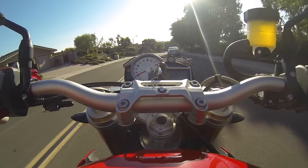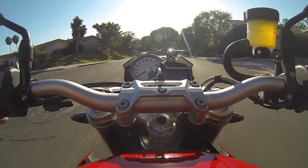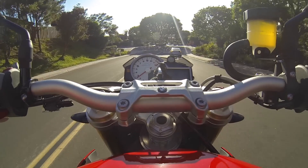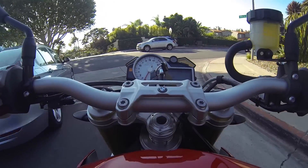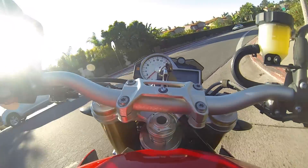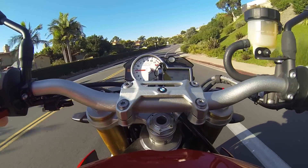I know guys that have GSs, Super Teneres, or any bike like a Multistrada with active suspension — the Skyhook on the Ducati, for example — they know that it does so much work. Keeping the bike flat is just such a big part of the enjoyment on these bikes. The technology is there.